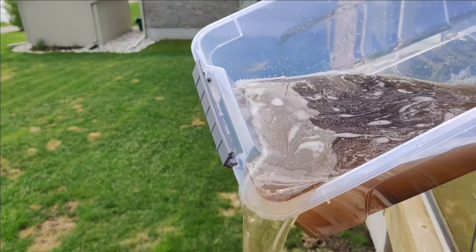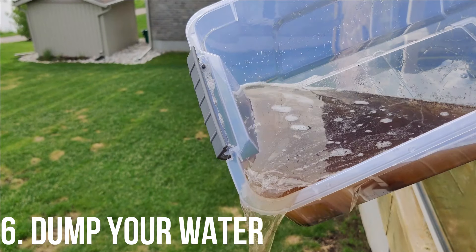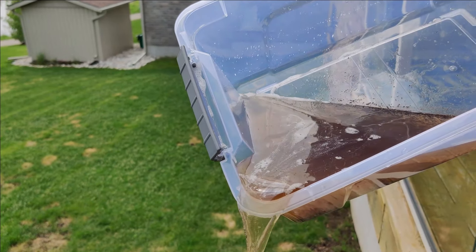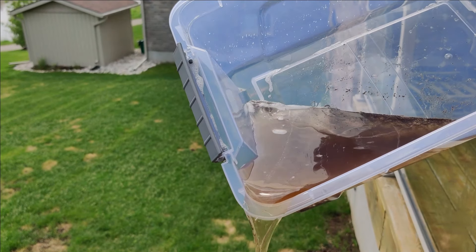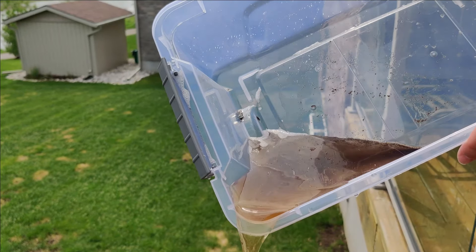And then when I go to dump my water, I'm just going to do it really slowly to try and catch as much of the grinds in the bin before they fall out. Another option you can do is if you have a sieve with you, you can use that as well and then rinse it off afterwards. We don't typically bring a sieve with us when we go camping — we just find this to be the easiest way.